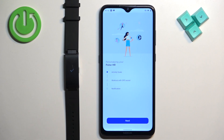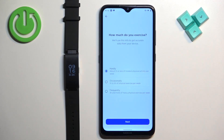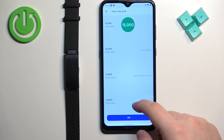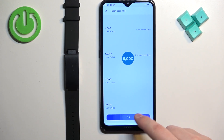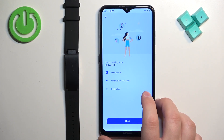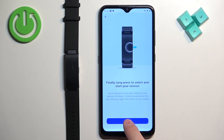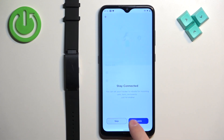Now we can set up our goals. Tap on next, select the settings you like, then tap next. Set your goals, then tap OK. Continue tapping next through the remaining setup screens.